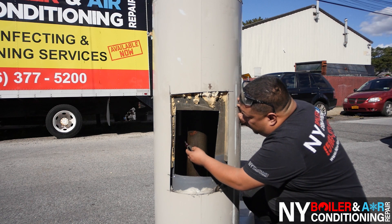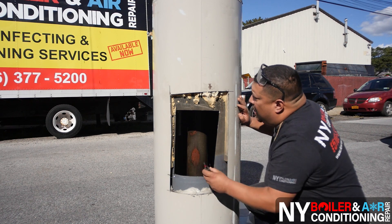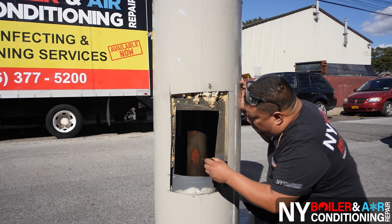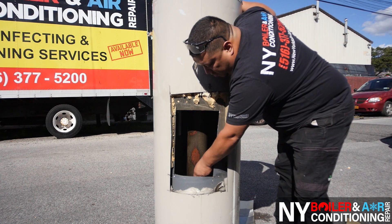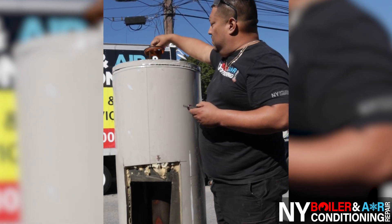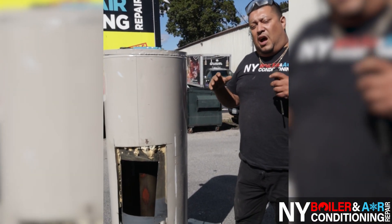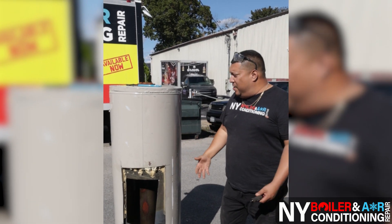This over here is called the dip tube. The purpose of the dip tube is that cold water comes down — cold water stays on the bottom, hot water stays on the top. That's the purpose of the dip tube. The exhaust pipe goes all the way up, and there's your baffle right up here. All the baffle does is slow down the heat going up the chimney so you get better heat exchange and a more efficient hot water heater.